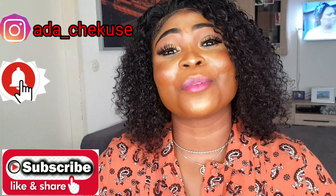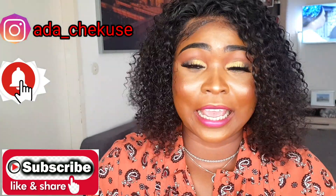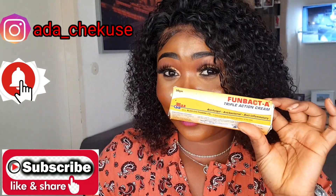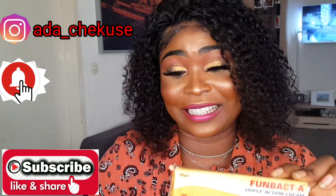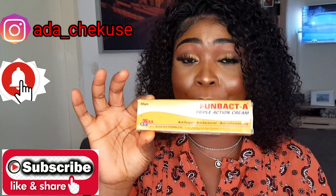So today we are going to be talking about this important Fombat Air Cream. We are going to be talking about this Fombat Air Cream.